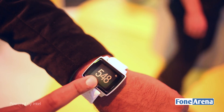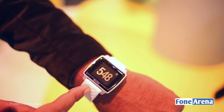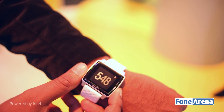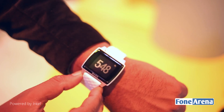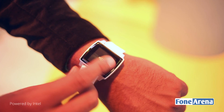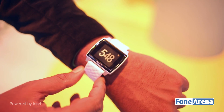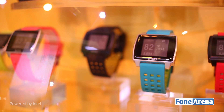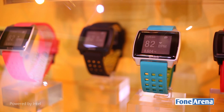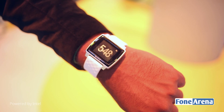This is the Basis Peak smartwatch. Basis is a company that Intel recently acquired for their wearable technology, and this is actually completely made by Basis. This is a touchscreen smartwatch, or rather, a smart fitness band. It can do smartwatch stuff like messages, notifications and so on, but it's basically a fitness band with a heart rate sensor and very accurate sleep tracking. That's the main feature of the Basis Peak.